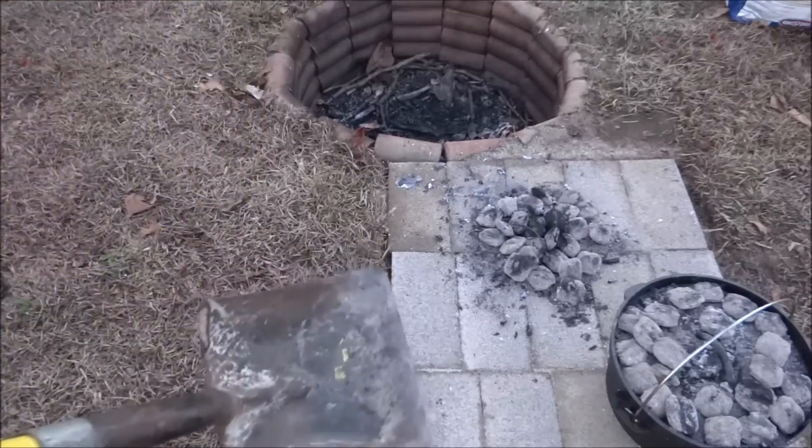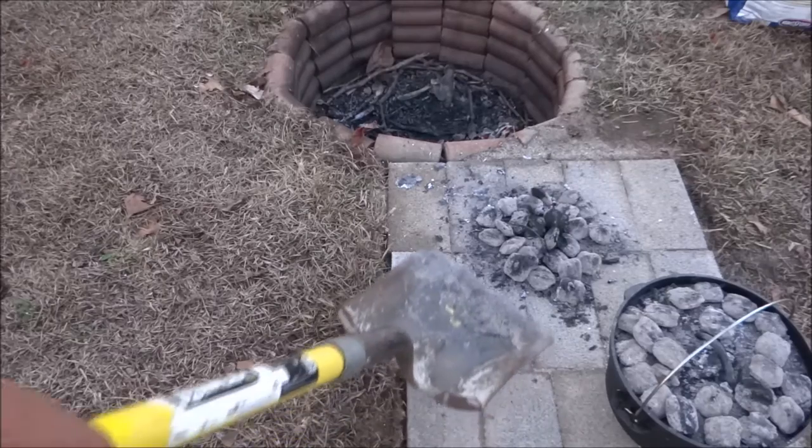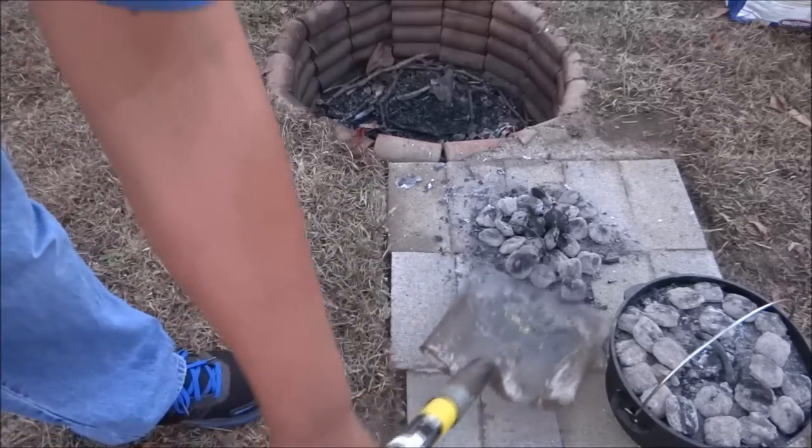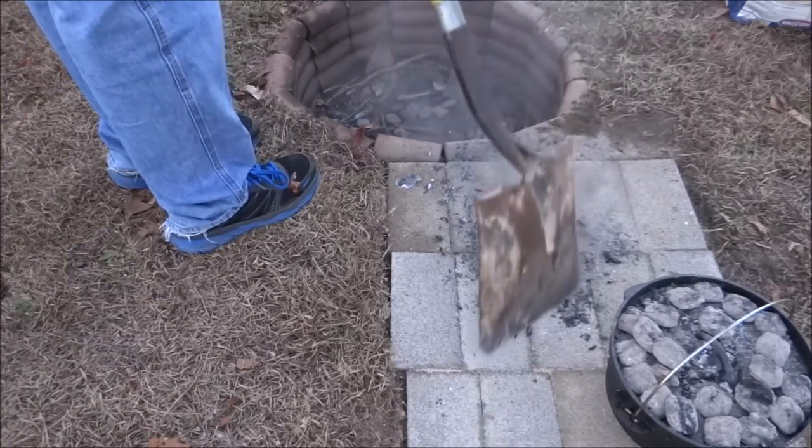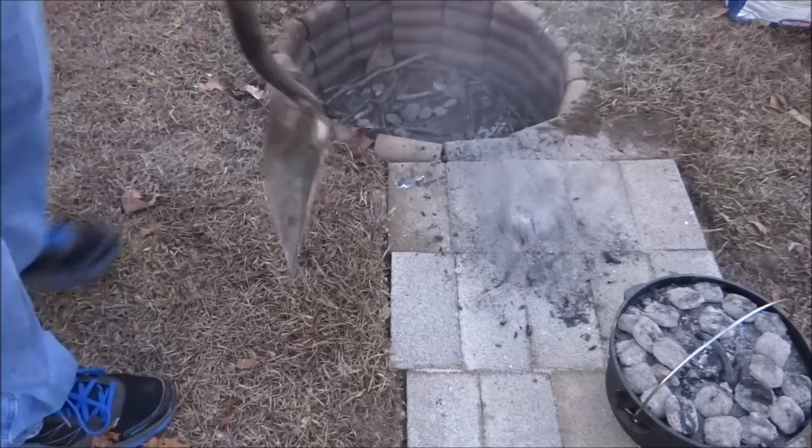This is why I built this platform by my burn pit — so when I'm done with my coals, I can just push them back into the pit and let them finish burning out there. I hope you all enjoyed today's episode. I'm going to go inside and eat. It's quite chilly out here right now, so this nice hot bowl of turkey and dumplings is going to be perfect. Don't forget to hit that subscribe button, and you can also follow me on Twitter and Instagram. I'll see you guys later, bye!